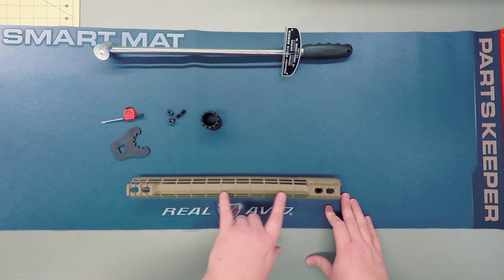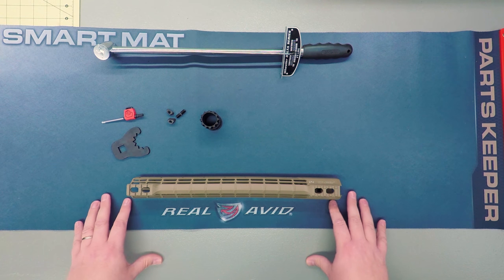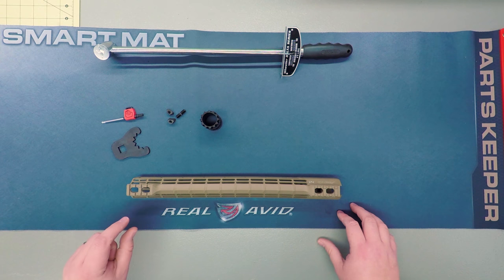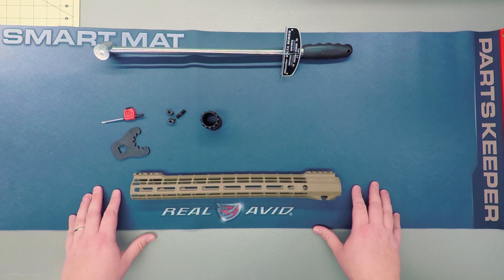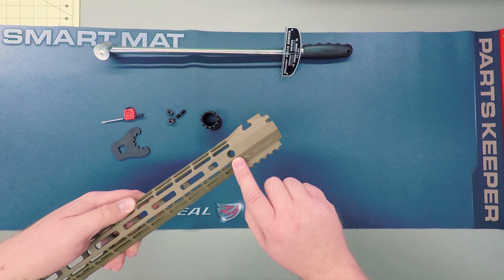One of the benefits of having the rail section removed from the top is the reduced weight. This rail comes in at just under 8 ounces, and the KeyMod setup is actually just slightly less. Another cool feature of this handguard is that it does include QD attachment points at the 3, 6, and 9 o'clock positions.